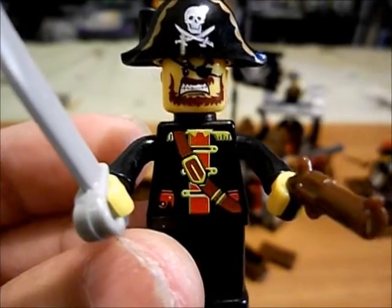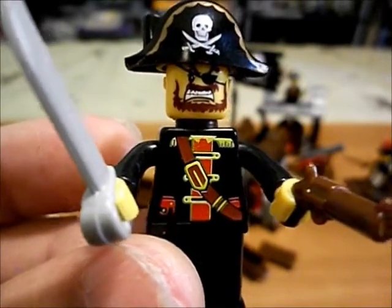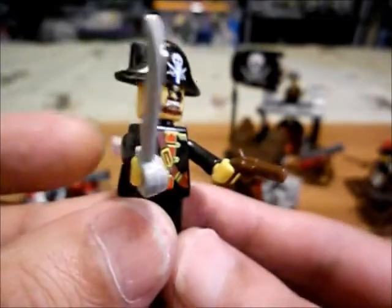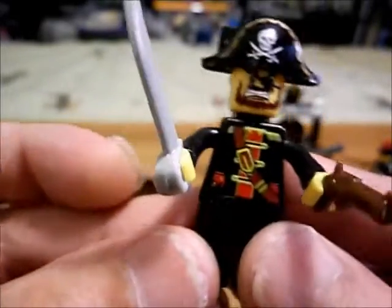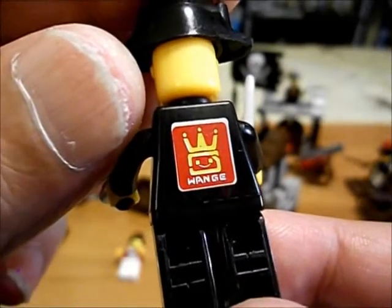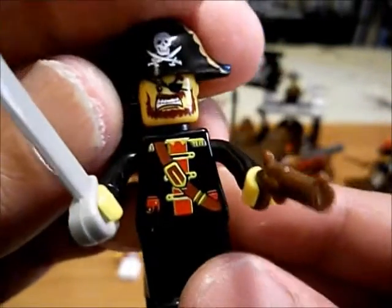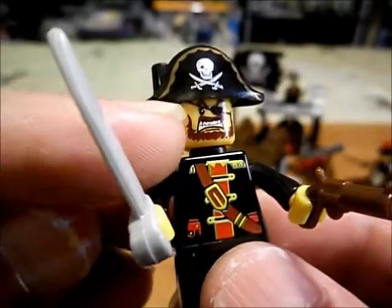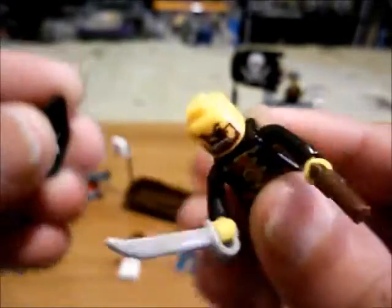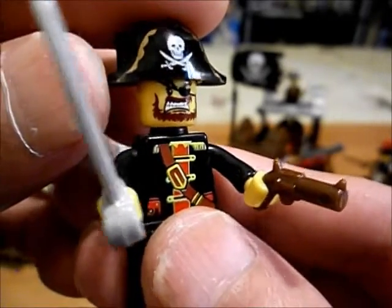Now there be a fine pirate captain if ever there were one. Check him out, me mateys. Oh, he's got the pirate scowl — he's angry, or he's fighting for his life. He's got a little brown pistol and a cutlass. Pirate Captain. He's got the company logo on his back — Wange, or is it Wanji — it's a Chinese brand. He's got a rounded, pretty well rounded head there, it's kind of blockish. Just want to note that for later on in the review when we're going to be looking at other minifigures.